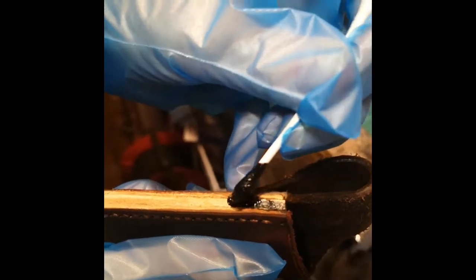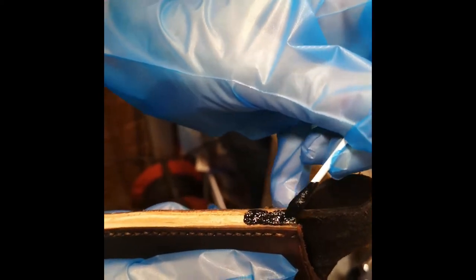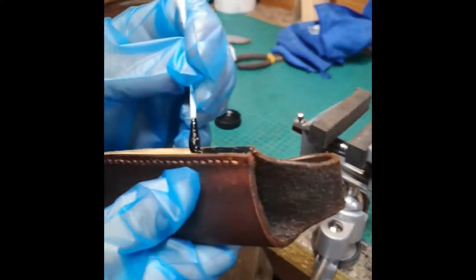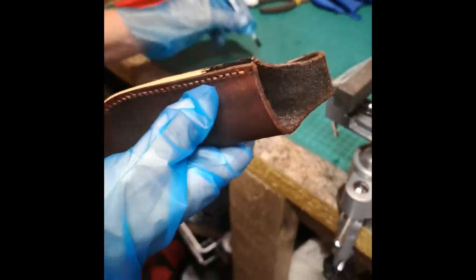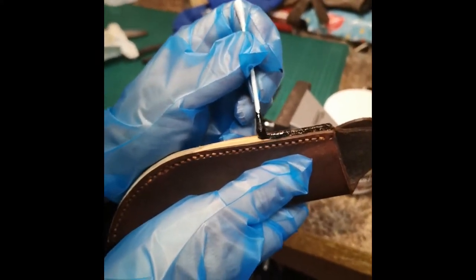This is the last stage - edge coat. My wife's now expertly applying it, going all the way around, and then we'll have a look when it's finished. I've got Aussie leather conditioner to go over the top as well. I'm quite pleased with my progress overall, and then we'll see if the knife fits.